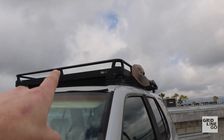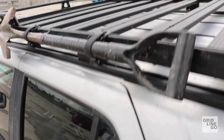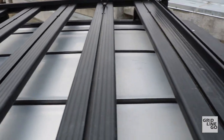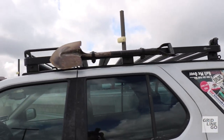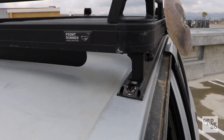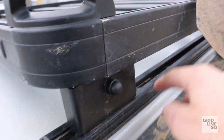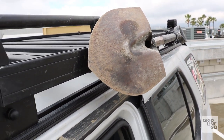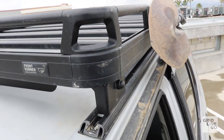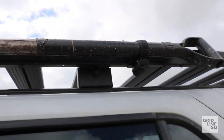I also have a Front Runner roof rack, which worked out really nicely considering they don't make one specifically for this vehicle — so I bought their universal rails. It's a little wide but fits nicely length-wise. I really enjoy it. Using the factory roof rail mounts, I ran Front Runner's universal 1800 rails all along the roof, bought a few sets of feet, mounted it up, and it's been great ever since.